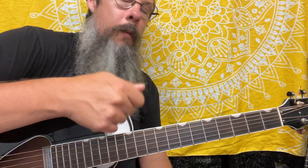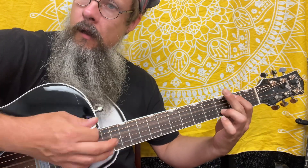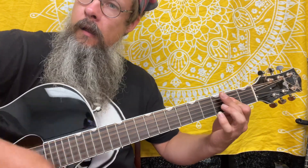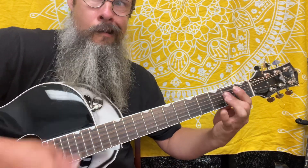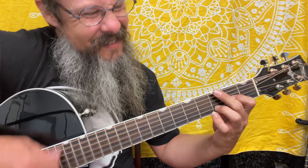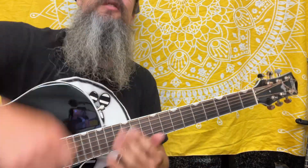Going through the rhythm pattern, maybe you can even double this up after getting the pattern down. Wrong chord — adds a little extra percussion behind it.